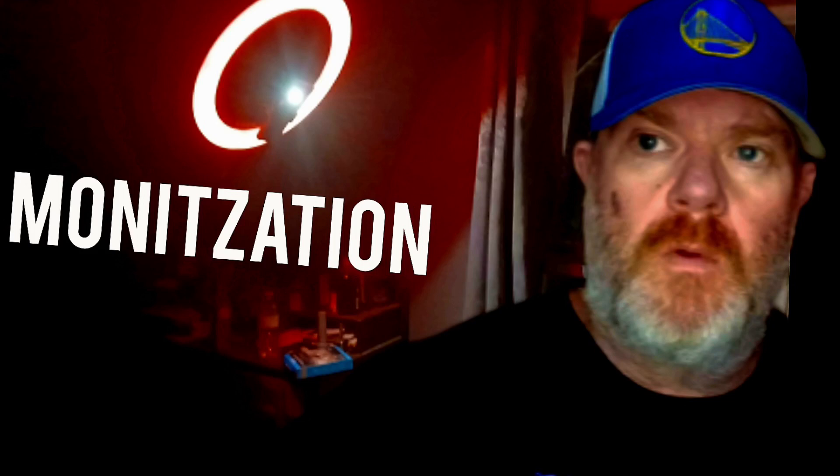If you've ever thought of going live and you don't have a studio, you don't have any equipment, and you're thinking you can't afford all that — I'll show you how to make a cheap, easy home studio so you can go live and get on that Shorts feed. That's popping off right now. Get on the live on Shorts to help boost your channel, interact with your subscribers, and have some fun too.